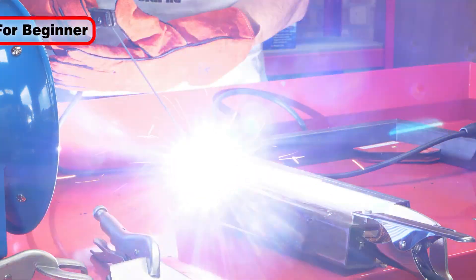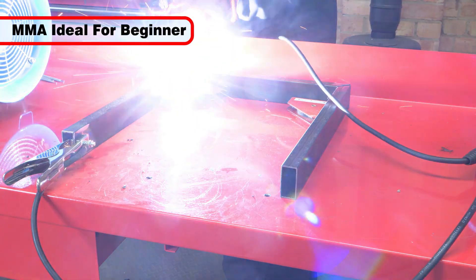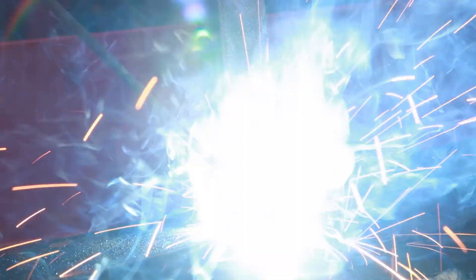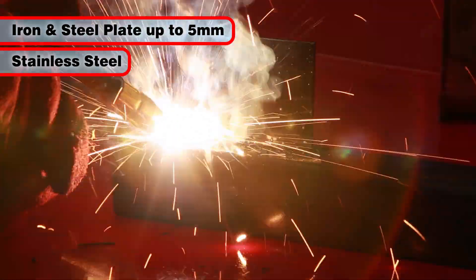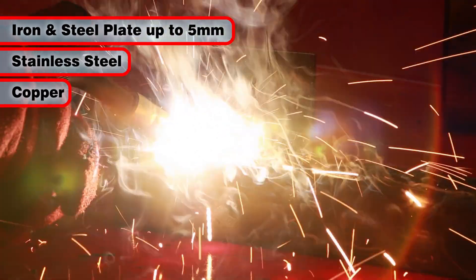The versatility and simplicity of MMA welding requires less skill than other methods and it is therefore ideally suited to the beginner. These welders can weld iron and steel plate, even stainless steel, up to five millimeters thick. Copper can also be welded with this method.